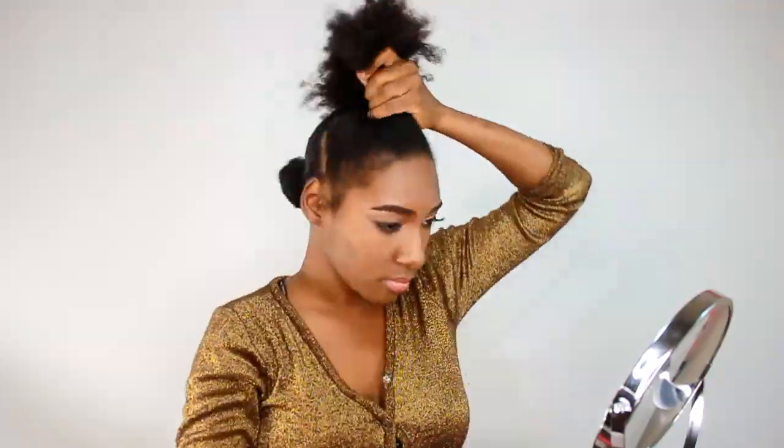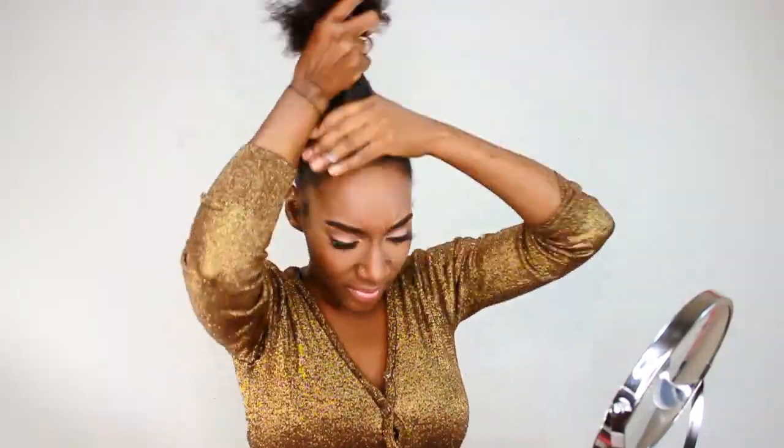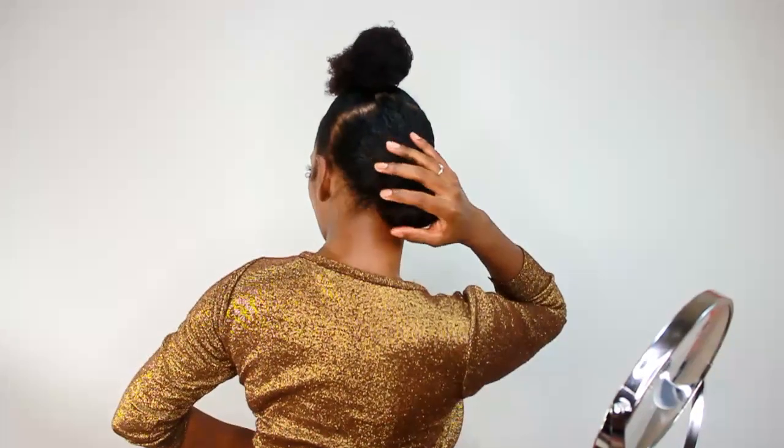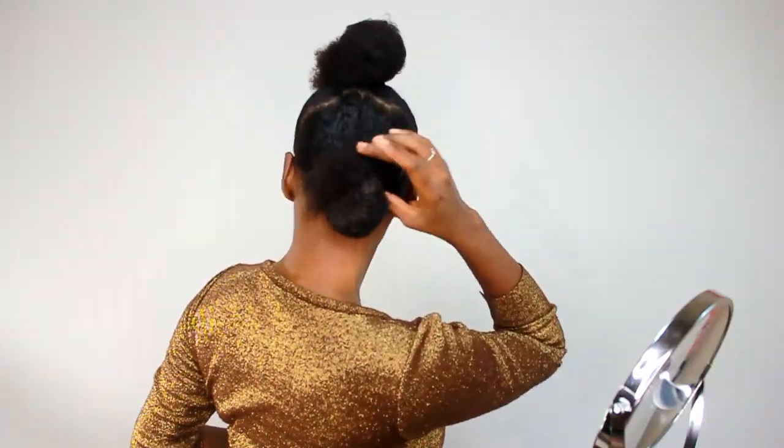You're going to do the same thing for the top. Okay, so both my knots are done, one in the top and one in the back. As you can see, they're really, really loose — they're not tight at all.